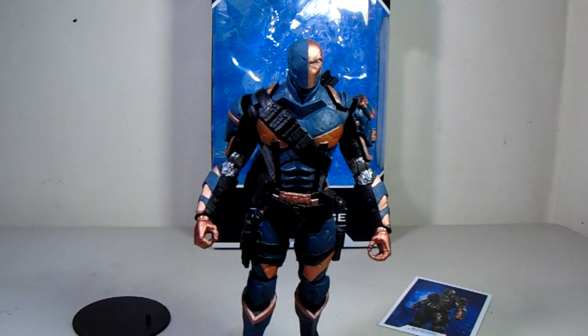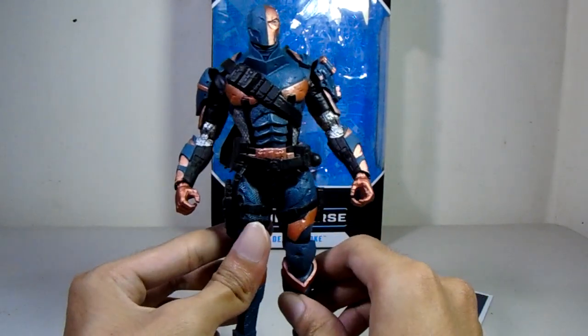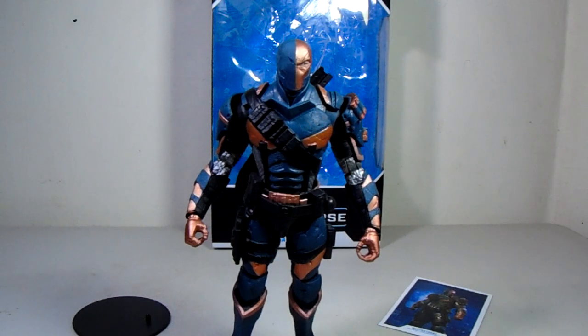Overall, my honest review: I give this figure a seven out of ten. It could have been an eight or nine if the articulation had better thigh swivels. I almost gave it a 6.5 but the detail and the way it looks won me over. For fans of the Batman Arkham games or Deathstroke in general, I'd recommend getting this — solid seven out of ten.